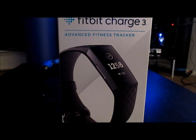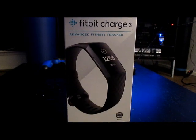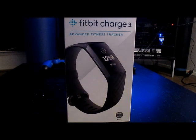Hey guys, LittleBit22 on PSN here. Today is October 7th, 2018. I just purchased the Fitbit Charge 3 — it just released today — so I'm gonna go ahead and unbox it and see what comes inside.